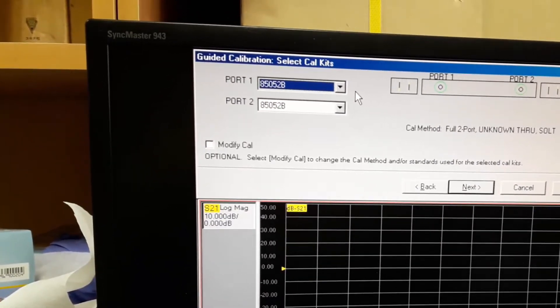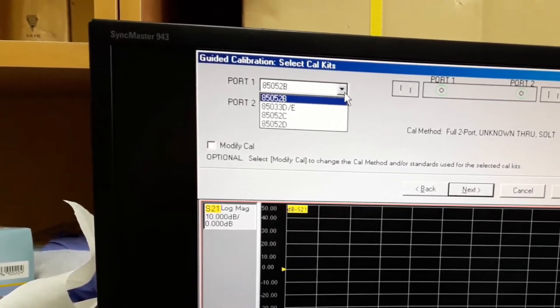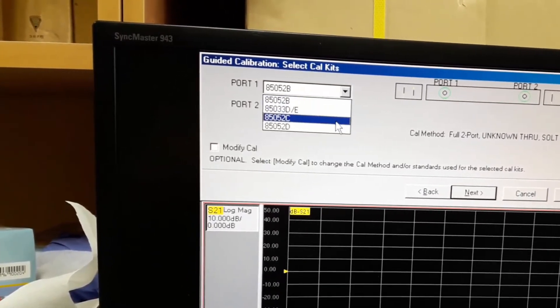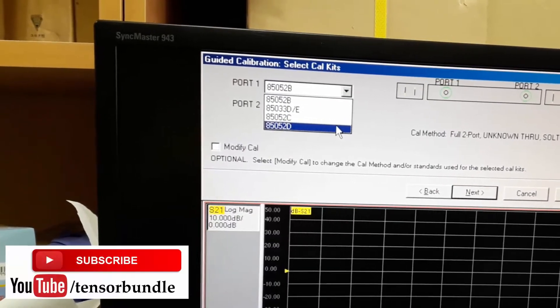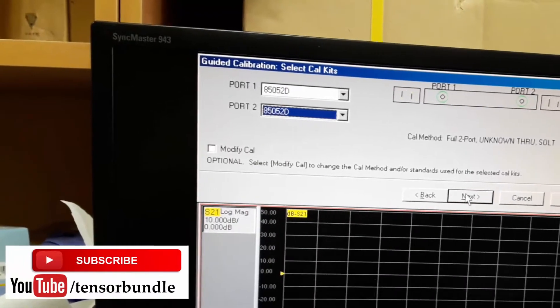From this menu we will select the model number for our calibration kit. As you have already seen, the model number is 85052D. Also select the same for port 2, then press next.